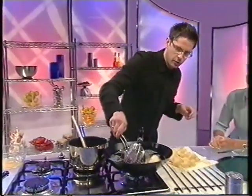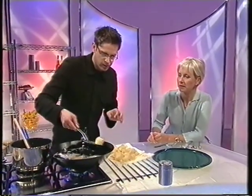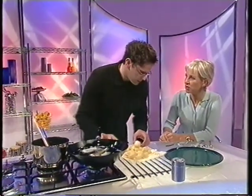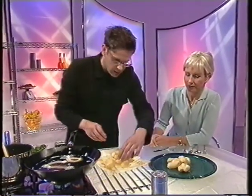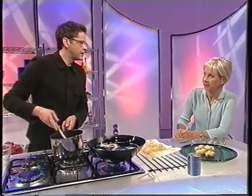I saw you put these in during the break and they were tiny, and they really have expanded. Well, that's because as I say you've got the water in there, and the eggs hold the flour. For the chocolate sauce, all I've done is got some milk, a little bit of sugar — not too much — and bring it to blood temperature. If you boil it too hot then you'll split the chocolate.